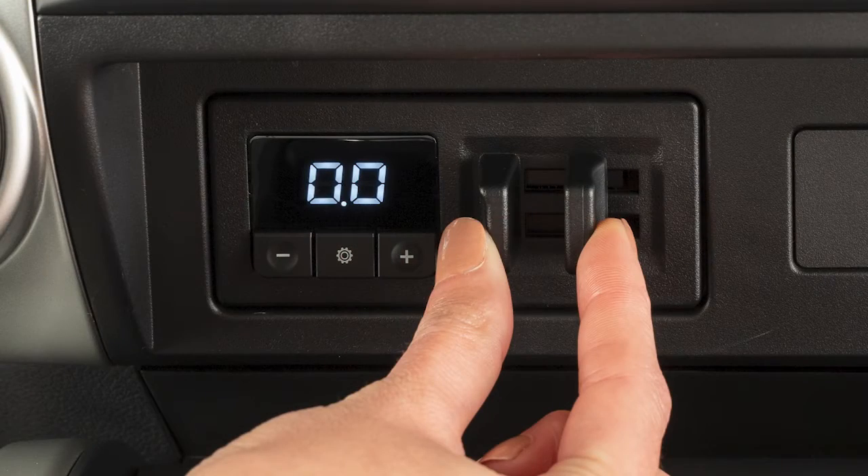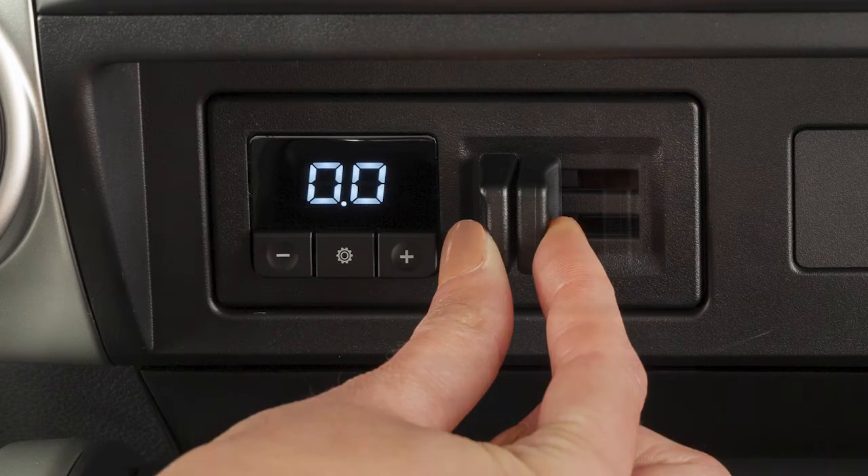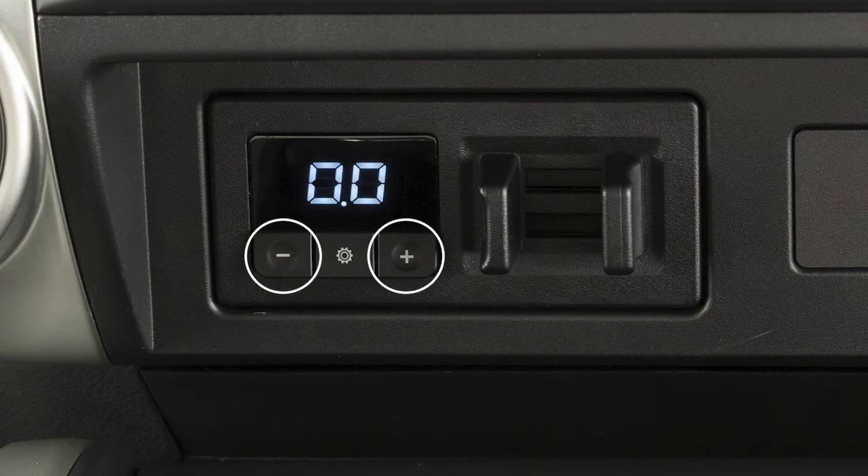Just pinch the manual control levers. The more the levers are pinched, the harder the trailer brakes apply. The Gain Plus and Gain Minus buttons are used to increase or decrease the trailer braking force when the driver applies the brakes while in Automatic Mode.